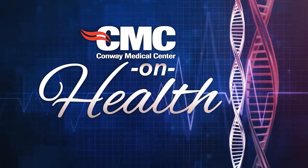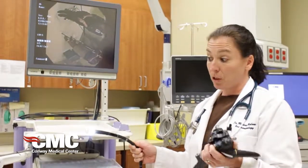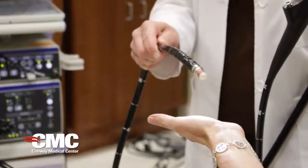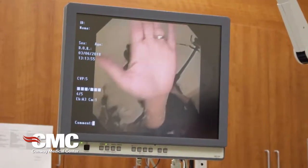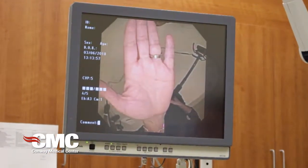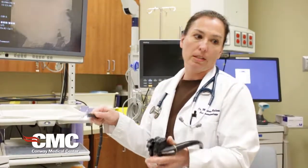This is CMC on Health. This is a basic endoscopic ultrasound. It looks like the kind of scope you would perform colonoscopies or upper endoscopies on, but it has an ultrasound at the tip of it with a little balloon. You blow up air over the balloon itself and you're able to use the air as a transducer to see the organs.